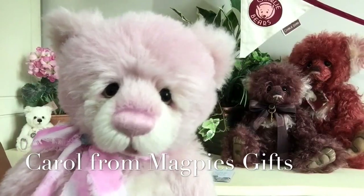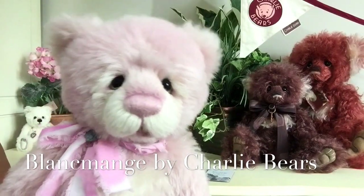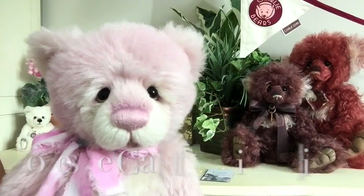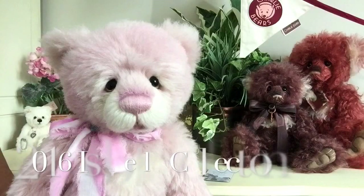Hello everybody, it's Carol here from Magpies Gifts and this is Blamange. Blamange is a teddy bear that's been designed by Isabelle Lee and co-designed by Charlotte Morris, that we know as Charlie, for the 2016 Isabelle Collection.